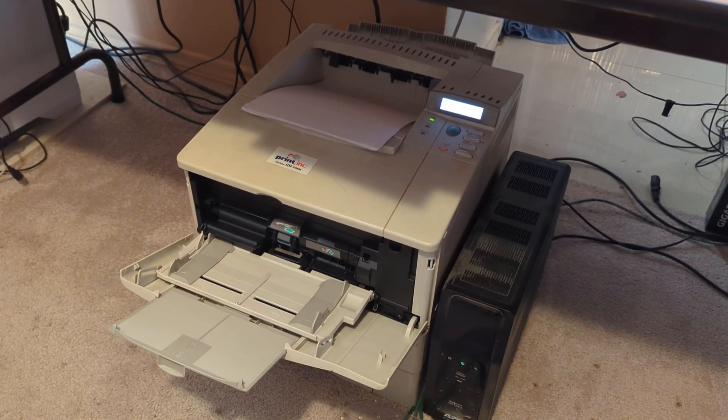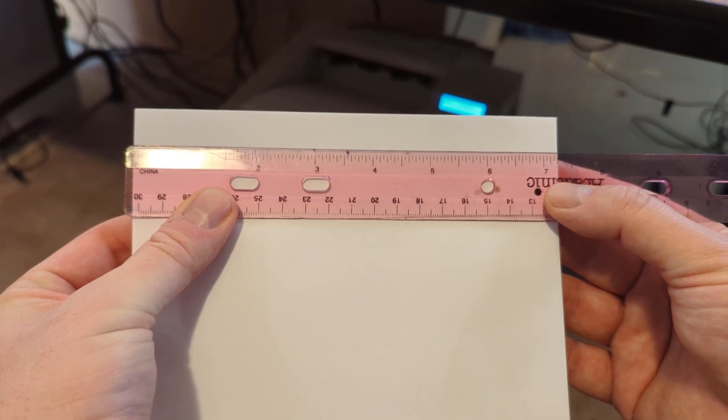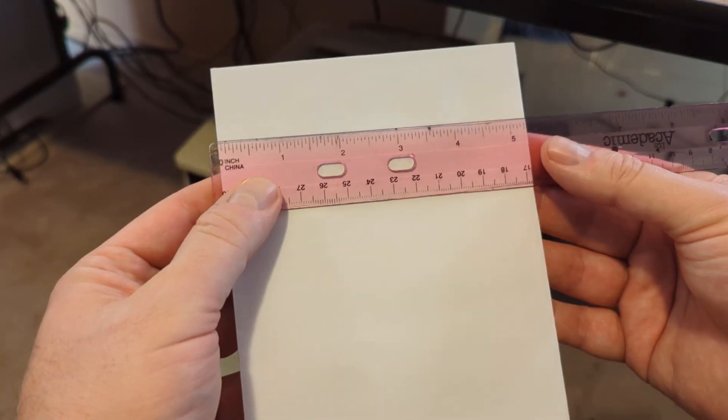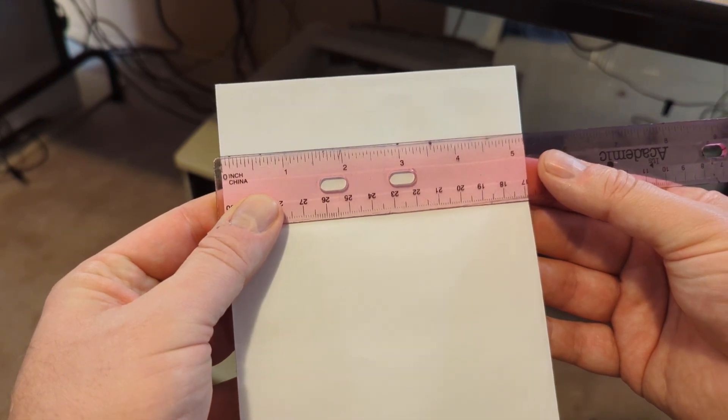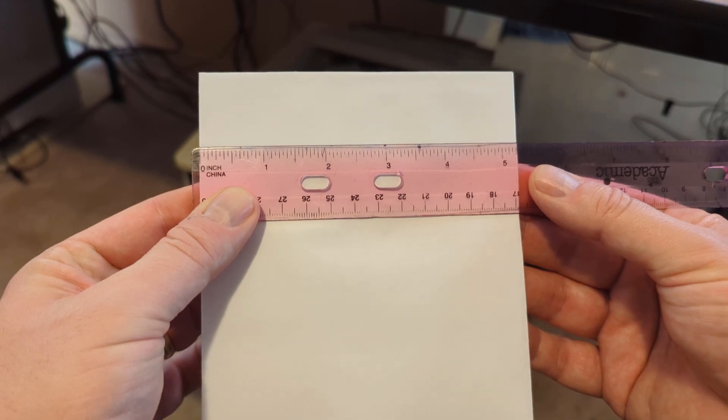So now I have retrieved my Christmas card. We got seven and a quarter by five and a quarter. So keep that in the back of your head: seven and a quarter by five and a quarter.